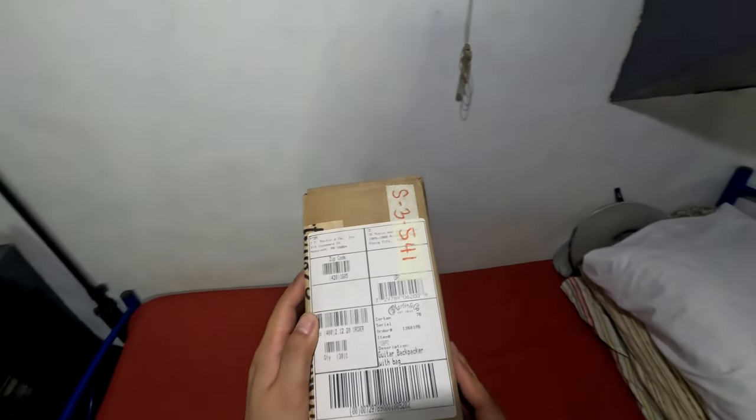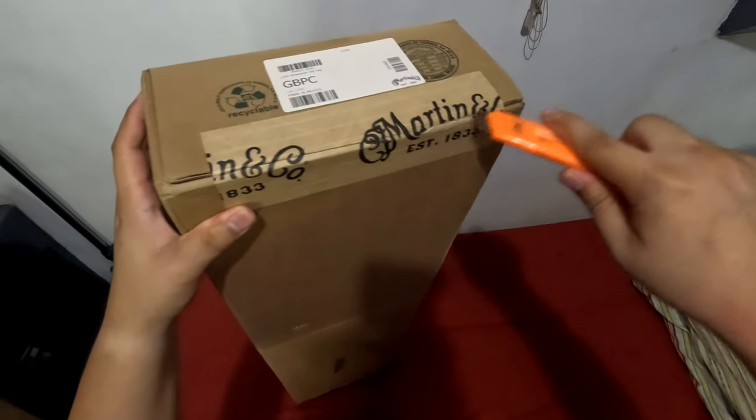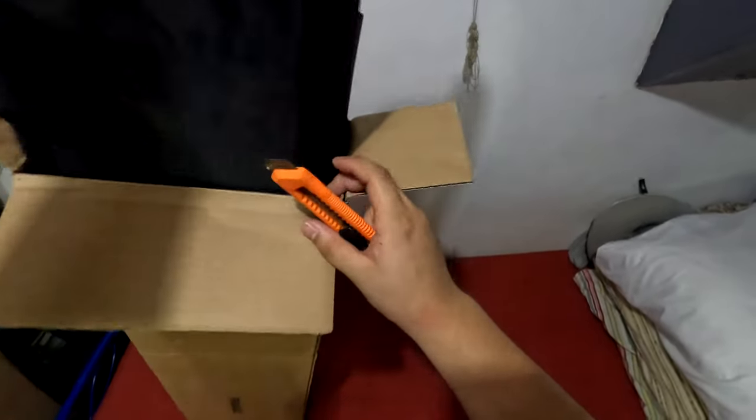It says it has its own bag — I'm hoping that includes a guitar strap as well, but let's see. We're gonna need a handy-dandy cutter to get through the tape. And right off the bat we got the gig bag.